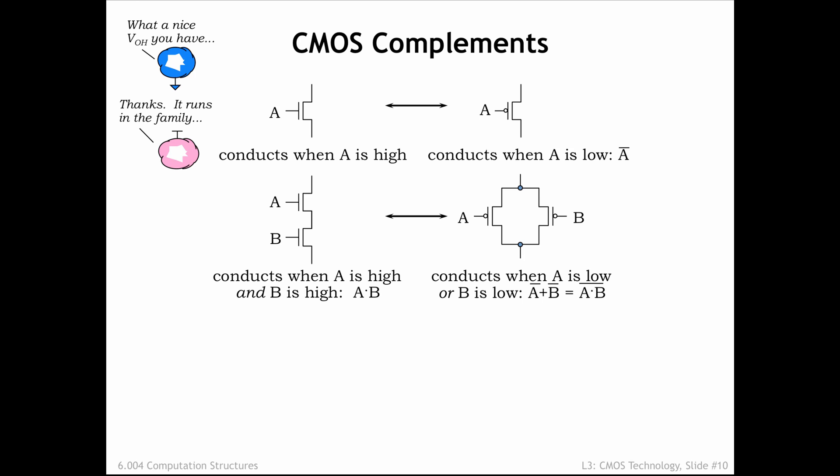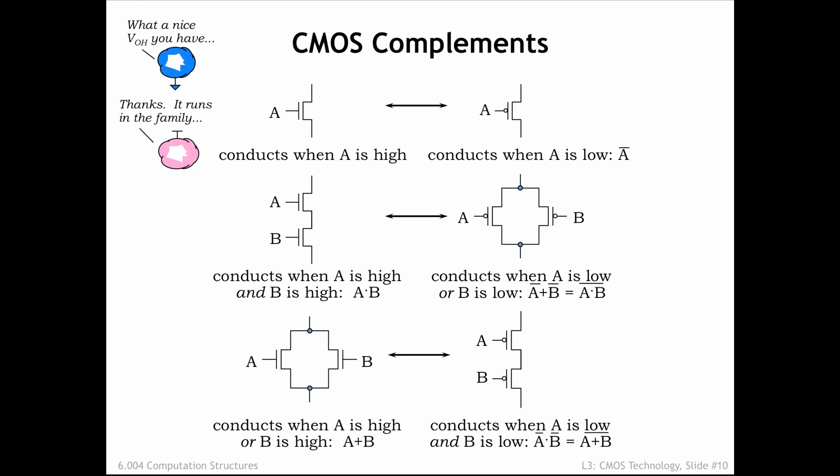As a thought experiment, consider all possible pairs of values for A and B: 00, 01, 10, and 11. When one or both of the inputs is 0, the series NFET circuit is not conducting and the parallel PFET circuit is. Finally, consider the case where we have parallel NFETs and series PFETs. Conduct the same thought experiment to convince yourself that when one of the circuits is conducting, the other isn't.